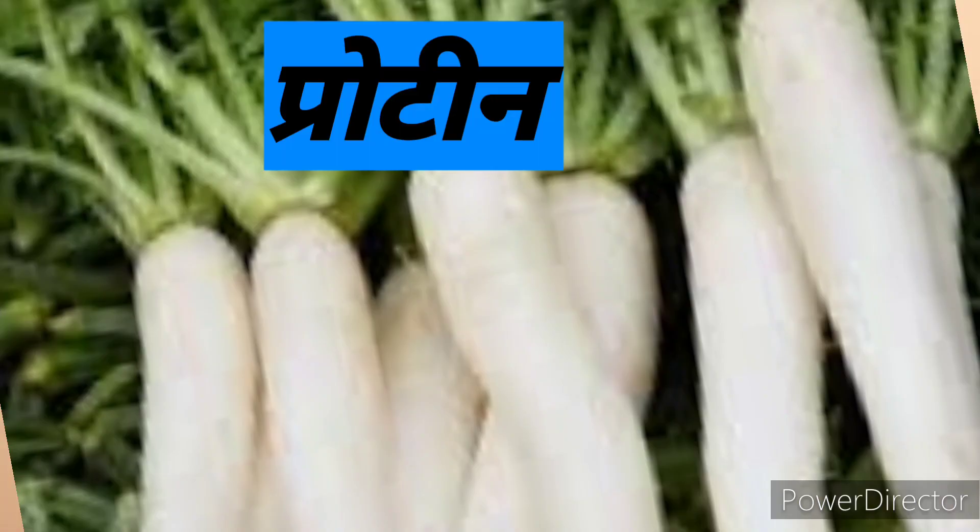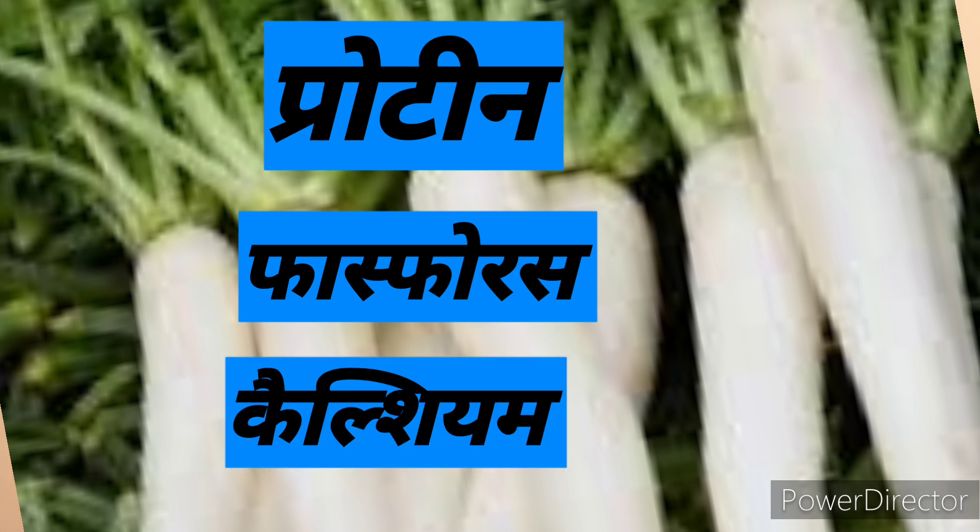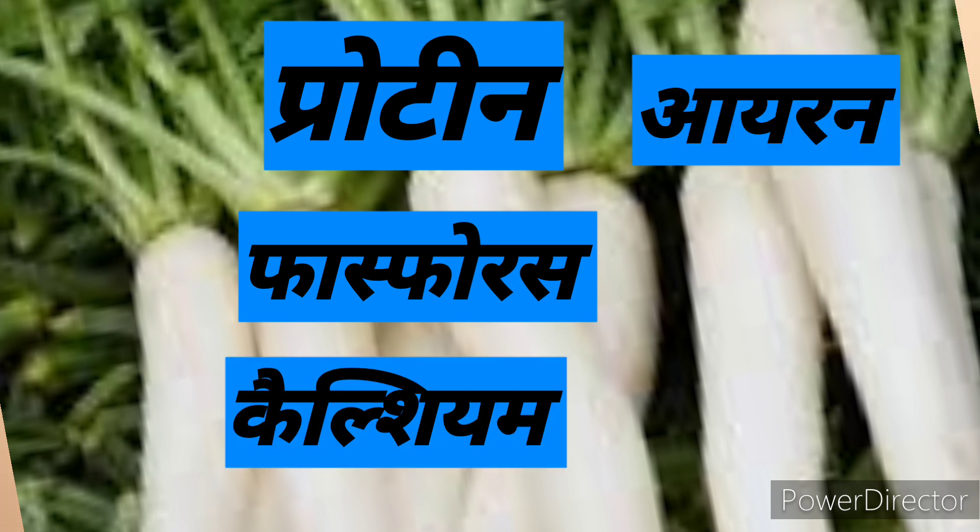You can get protein, fat, purush, calcium, iron, folic acid.